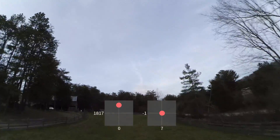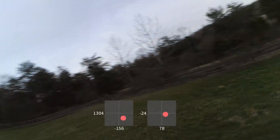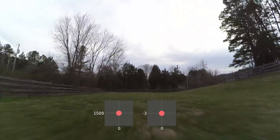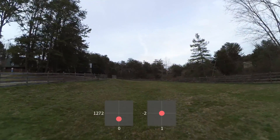You're going to raise the throttle, climb, roll to the side, flip 360 degrees, and level out again. Let's see another example — a pretty clean and straight one. You're going to roll 90 degrees to the side and then do a flip. Just pitch back and do a flip.